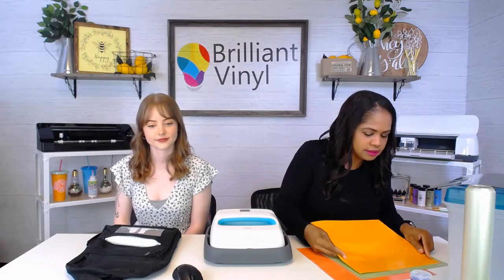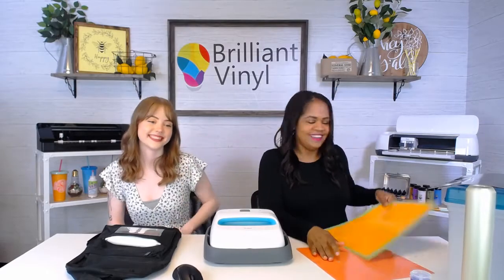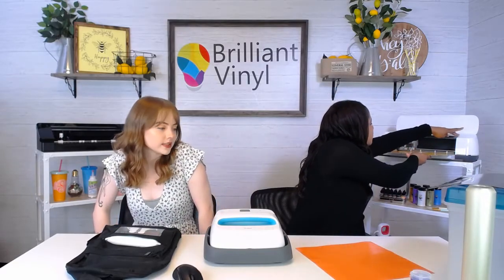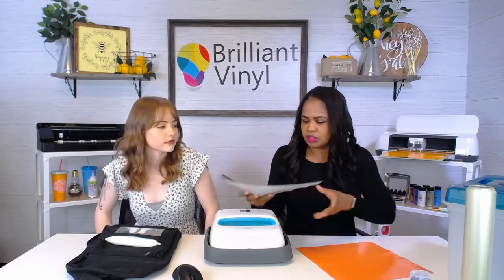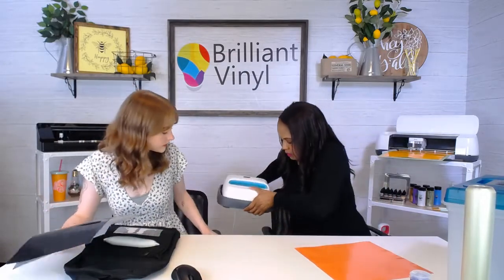I'm going to turn this since I'm doing the second cut in the same color. We're almost done cutting out this pencil, and in the meantime we can go ahead and start weeding this.